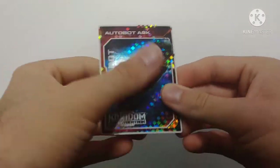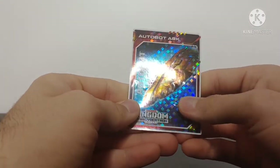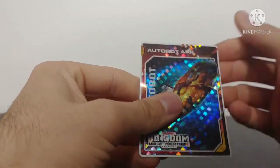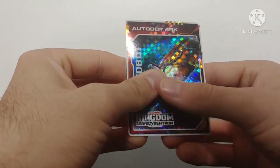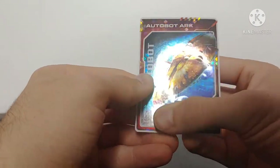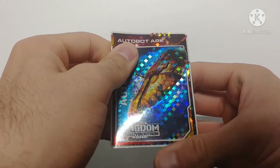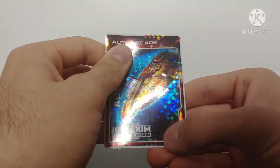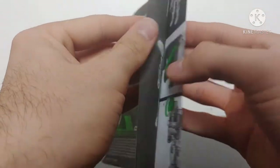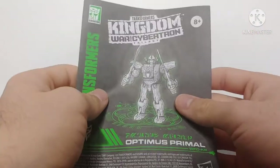I really am digging these new cards — very nice and a cool little bonus. The only downside of these cards is that whenever you peel the sticker you have to be really careful with it — just getting the air bubbles out. There we have the collector's card. He does come with his instruction manual, which is very clear and well done. I really like these new instruction manuals.